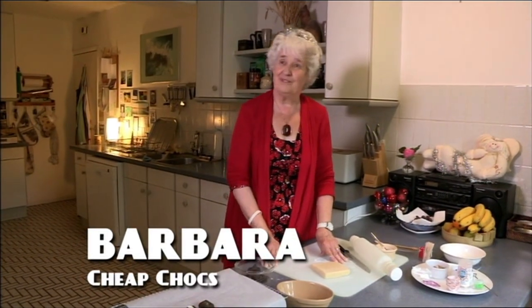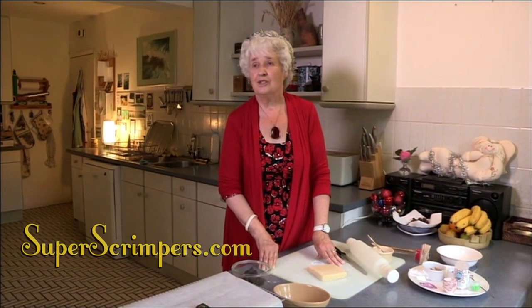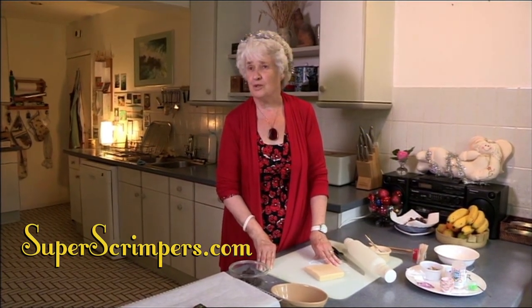Handmade chocolates can make a lovely gift, but even buying a smallish box can cost you up to £20. And so I make my own.